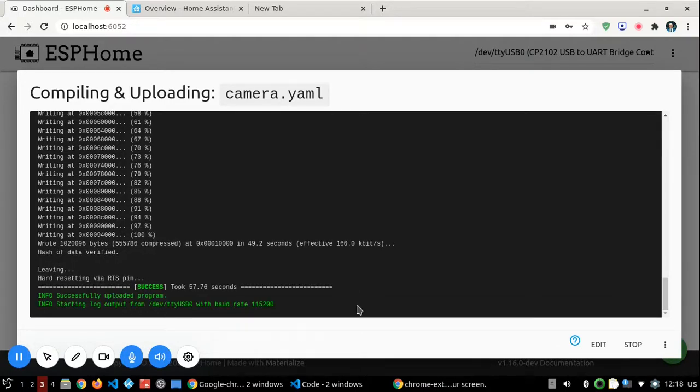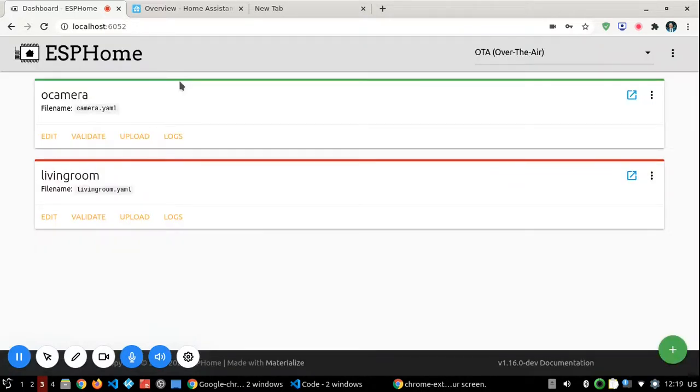Now that the upload is complete, you should remove the wires from the ESP32: remove the IO0 pin connection to ground, and the U0R and U0T pins, leaving only the VCC and ground pins connected. After that, you should see the camera LED turn green, which means the camera is connected to the internet and working correctly.